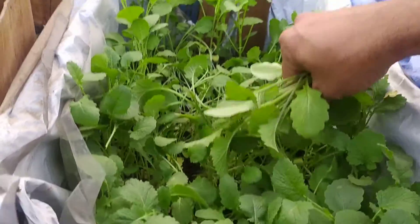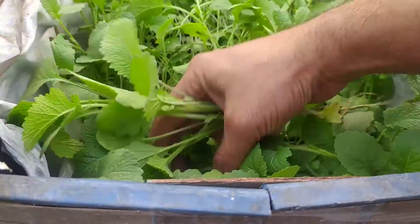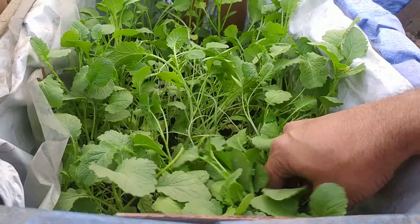I think this is going to fill 4-5 containers, so for the house there will be a lot of coffee, I think.